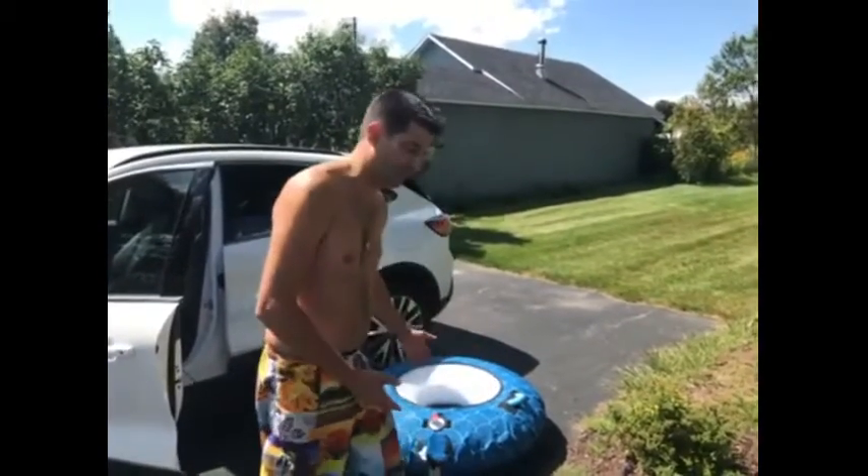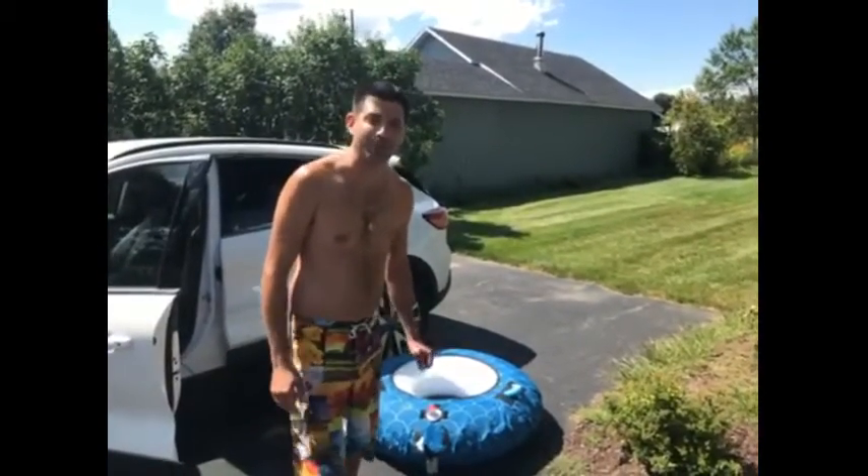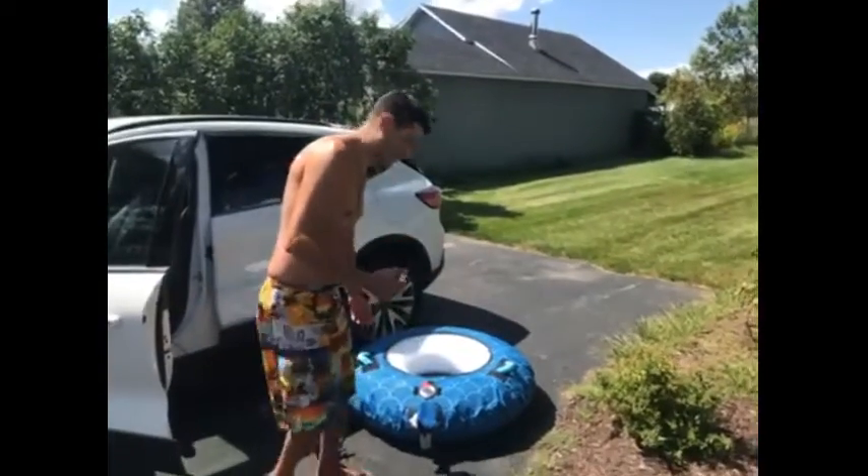Hi there, this is Andrew from Calgary, Alberta, and here we are reviewing the Outbound Towel kit. Come on in for a close look.